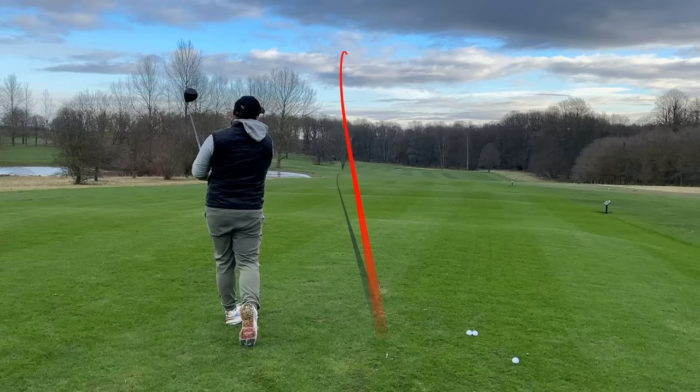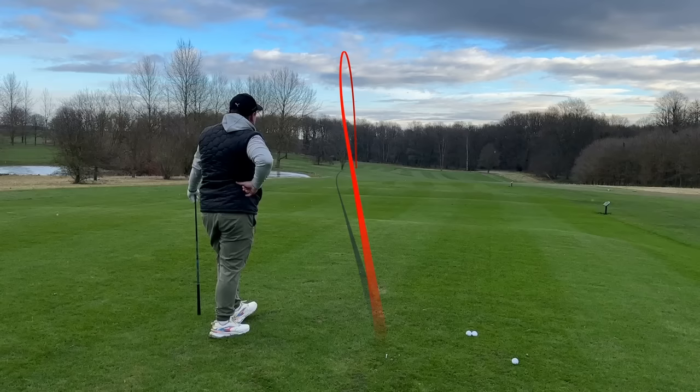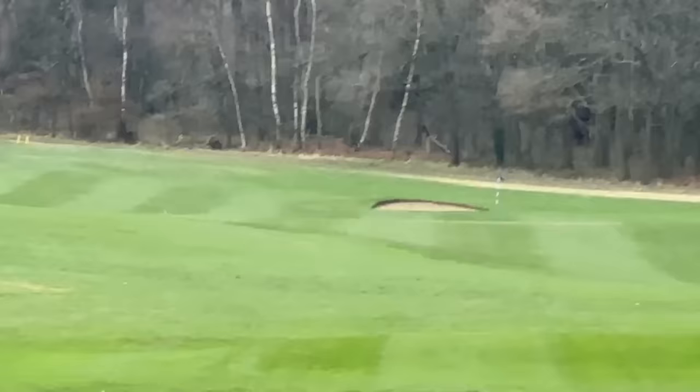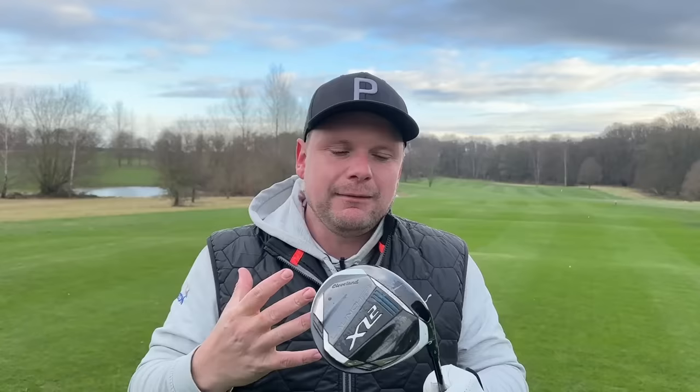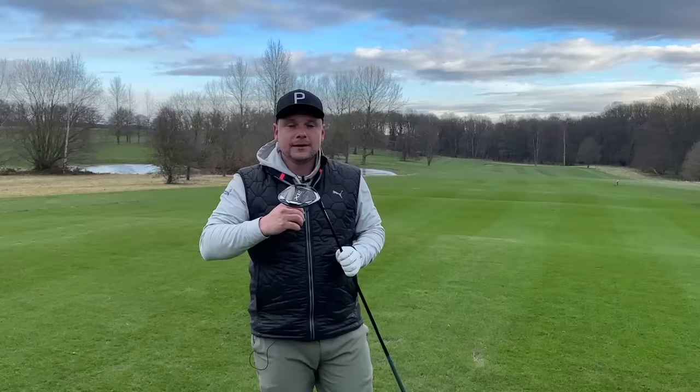Is that the best drive I've hit in quite a while? I can't believe how well that just went. It sounds very, very loud. If you zoomed in to show how straight that went down the fairway — it does sound incredibly loud and quite high-pitched, so if you don't like a high-pitched driver it might be something you want to steer clear of. But I think you have to try it, especially for that price range — go and get fitted for this and test it against the TaylorMade, against the Callaway.